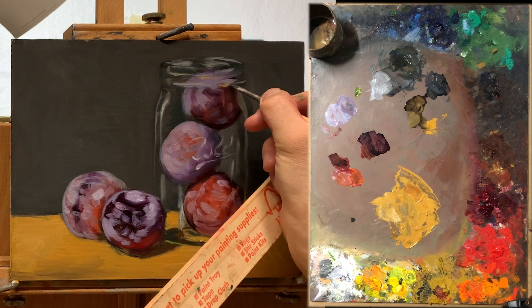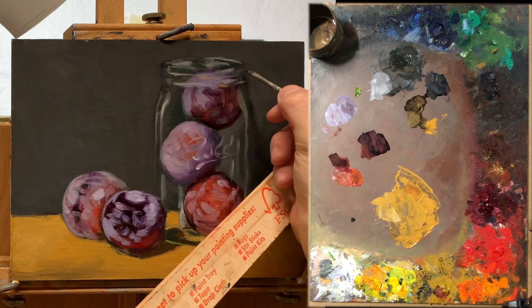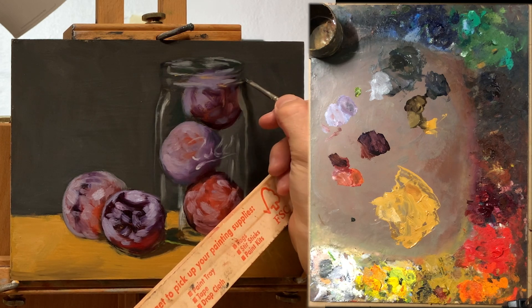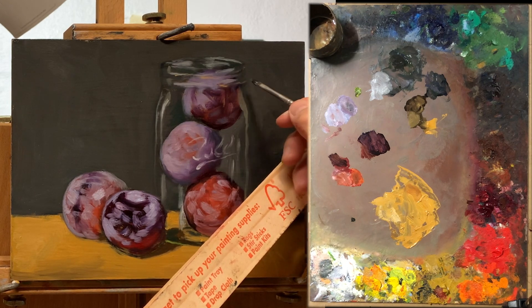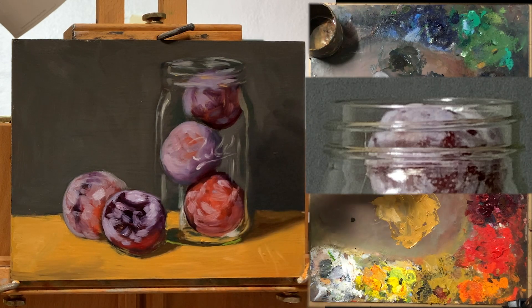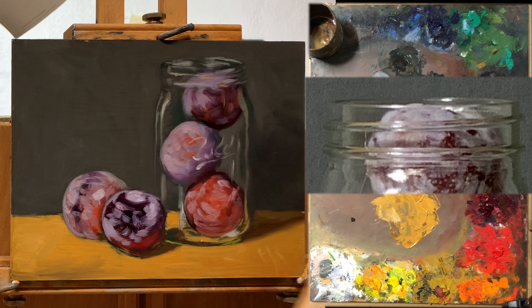I'm working on the mouth of the jar, which is probably the most complicated part of this painting, but I don't want to overwork it too much. Just like with the rest of it, I'm just giving indications of what's there. You can see from taking a closer look that there are two sorts of lines that go across the mouth, and they're not a simple line — it's not just dark on the bottom and light on top — there's a lot of variation and complexity in it, so you want to be respectful of that and not oversimplify.